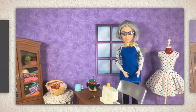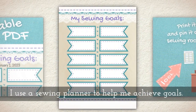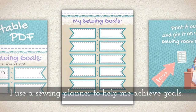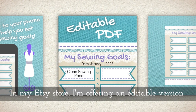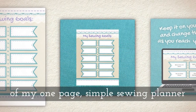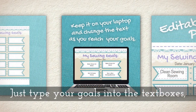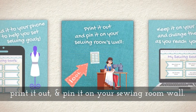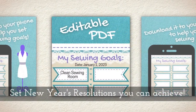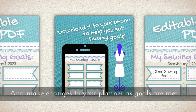Hey, before you go I wanted to mention something in my Etsy store. I've been asked how do you get so much sewing done? I use a sewing planner to help me achieve my goals. In my Etsy store I'm offering this editable version of my one-page simple sewing planner for you to download to your phone or computer — it'll be 99 cents around the time this is published. Just type your goals into the text boxes, print it out if you want to, and pin it on your sewing room wall or store it on your computer or iPad. Set your New Year's resolutions that you can actually achieve and make changes to your planner as goals are met. I hope you stop by Etsy.com to take a look.